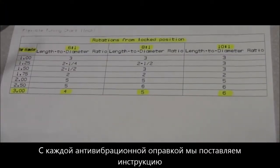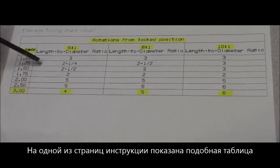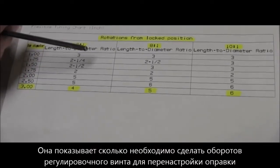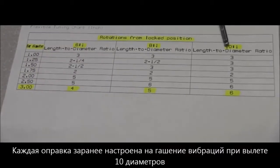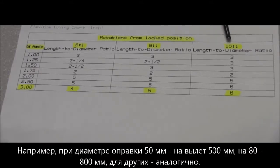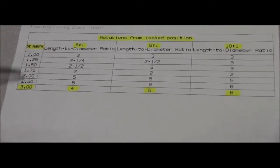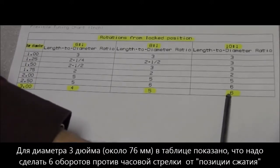With every bar we send out there is a set of instructions, and on that instruction sheet is a chart showing the amount of counterclockwise turns it takes to adjust the bar. Every bar comes preset at a 10 to 1 length-to-diameter ratio — for example, a 1-inch diameter bar is set to cut 10 inches deep, a 2-inch bar 20 inches, and so forth.